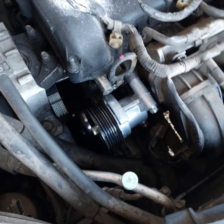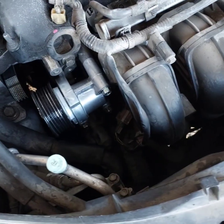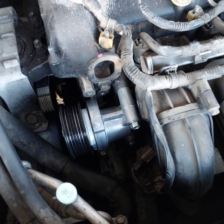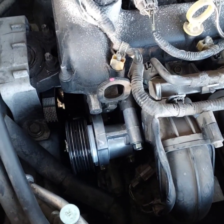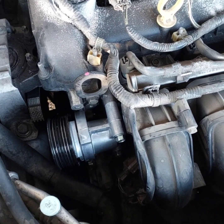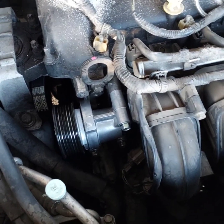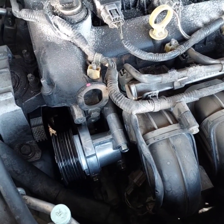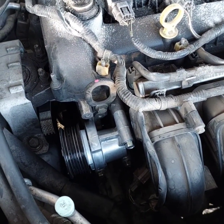Now the next step is just to return everything as it was — return the serpentine belt on the pulley and we are done. Thank you for watching. If you found this video helpful, please like the video, share it, and subscribe to my channel for more videos.